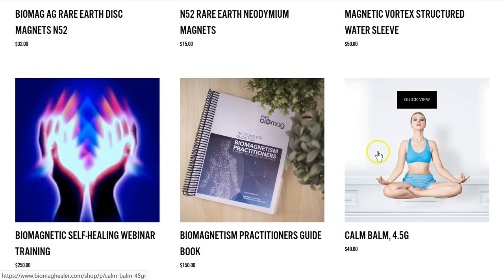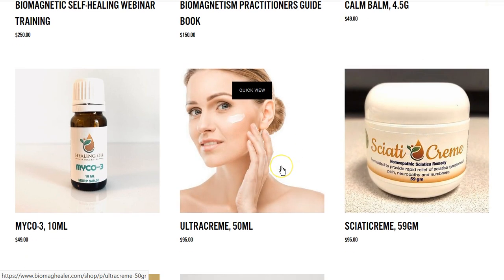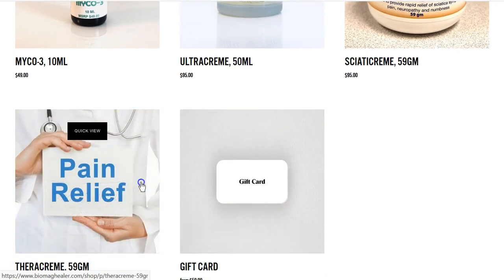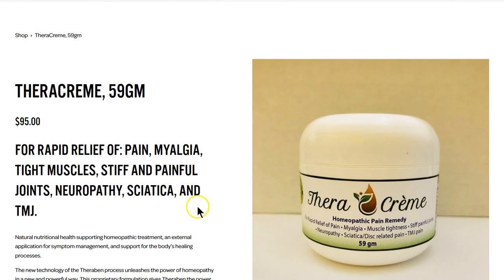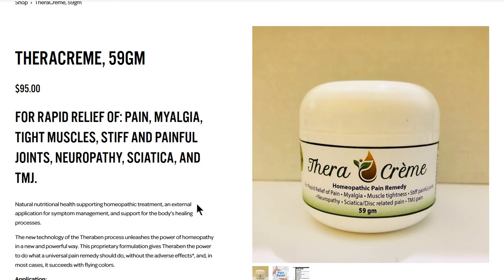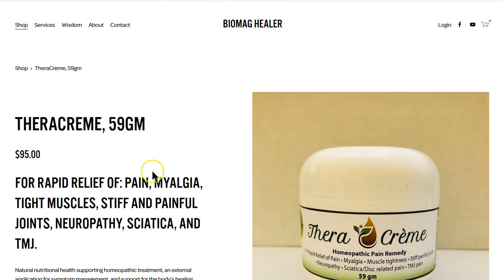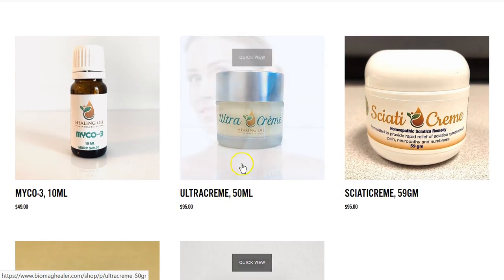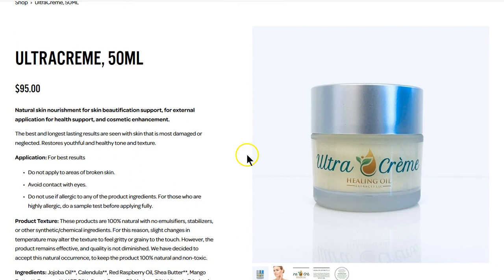Then we have these amazing products from Dr. Bruce Rind, who's developed his own proprietary products. This Therabine Cream relieves pain and helps with TMJ, tight muscles, jaw stiffness, neuropathy, and sciatica — it works great on sciatica, back, and TMJ. It is not cheap, but it does work — it's absolutely phenomenal. This is Dr. Rind's own development and protocol.